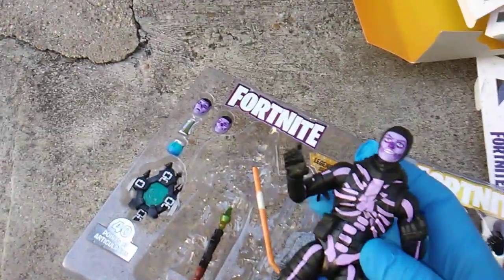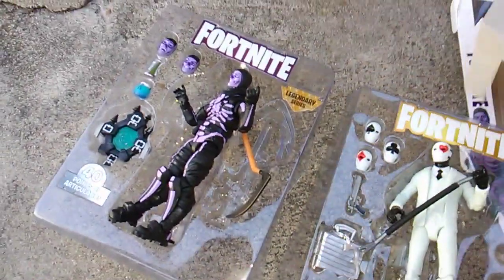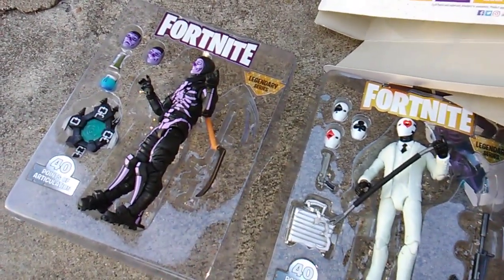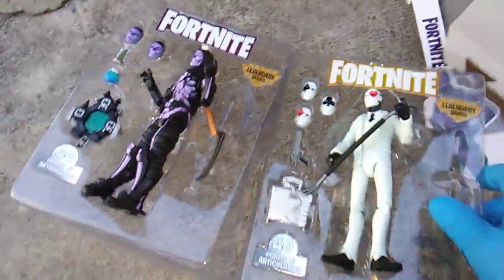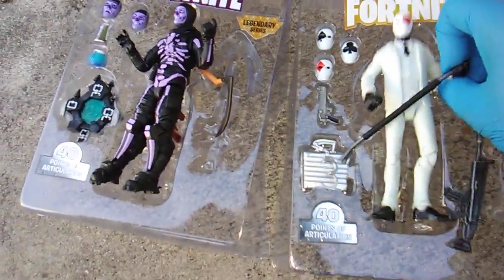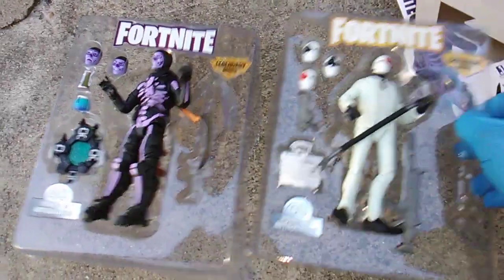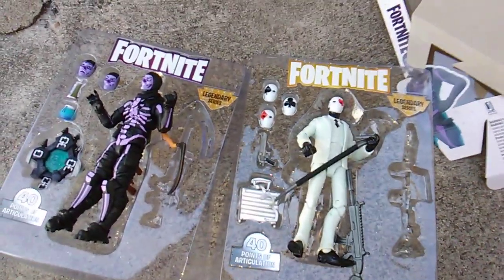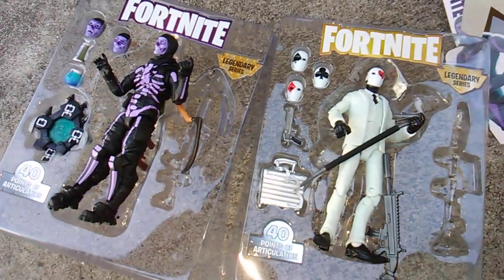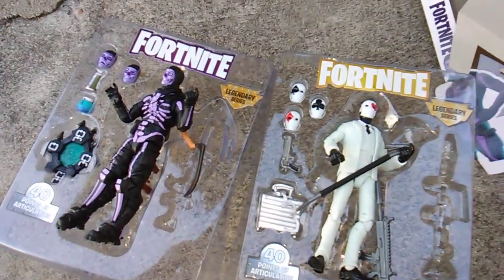Purple Skull Trooper! And then look forward to finding the Visitor, Havoc, Rabid Raider, and the Enforcer — you know what I'm saying? Big blue thumbs up for everyone, 48 days of good luck! Who's your favorite in all the action figure lines? Let me know in the Fortnite love box below. All right, later — take care, be safe, get some Victory Royales this week!